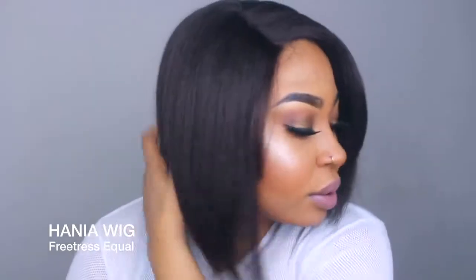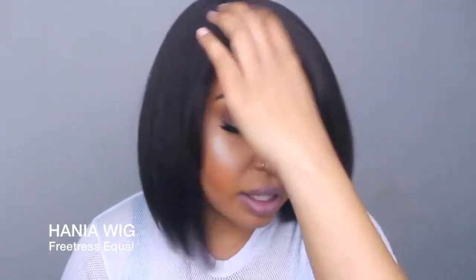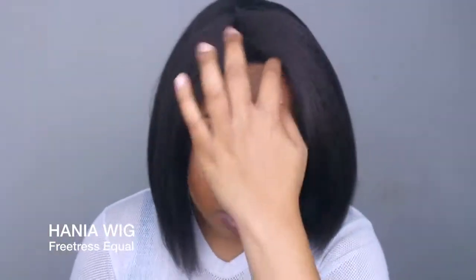I wasn't trying to style it in this video, but I may just go ahead and cut it so that it's kind of short on both sides. I may not cut it straight across — I may cut downward because it's kind of layered a little bit. For me, that's what I would do if I was to wear this wig, because I have a bigger head and I want it to look like this. I think that's really cute, so yeah, I'm just gonna go ahead and do it.